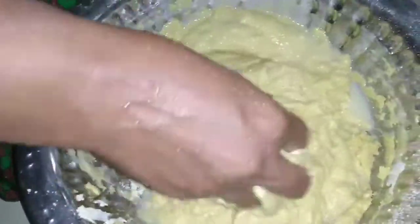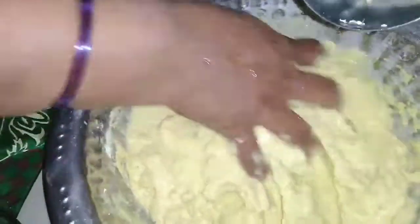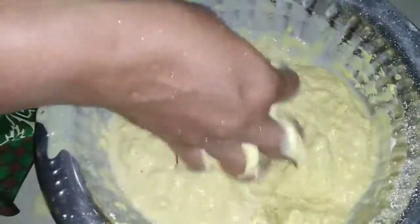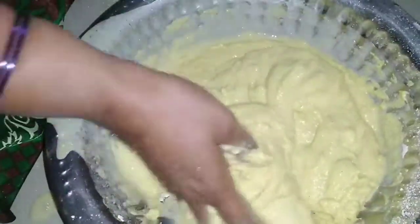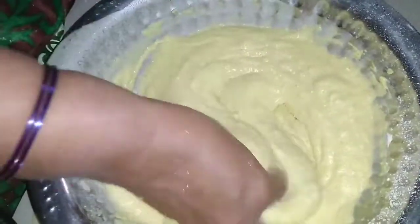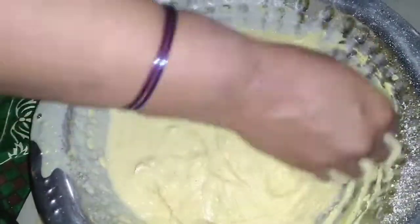We can use the mixture as is. We will make a well. If you don't need to cut in a bowl, you will need to cut in a bowl. I will cut in a bowl.